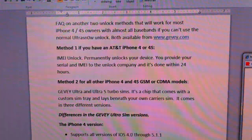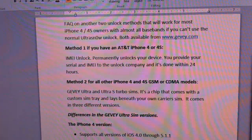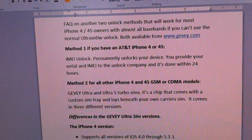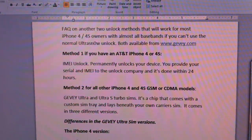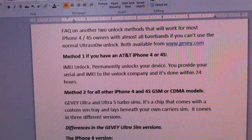This video is for the benefit of those of you who do not have a compatible baseband to use the Ultra Snow Unlock. This is geared towards iPhone 4 and 4S units, and you have two methods that you can use.